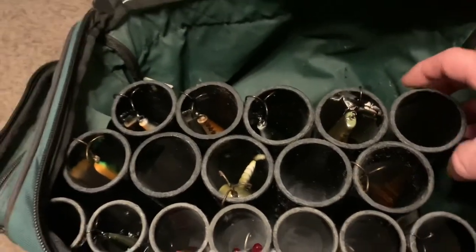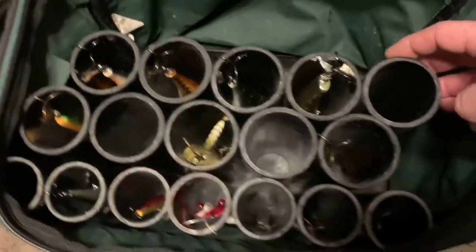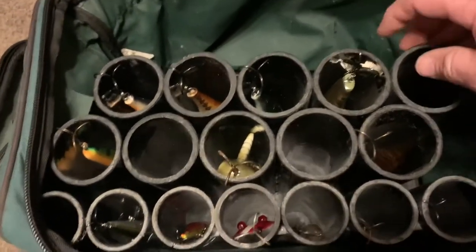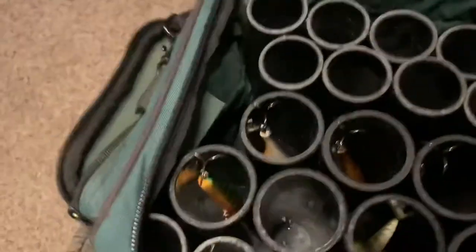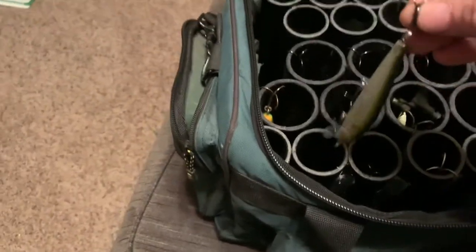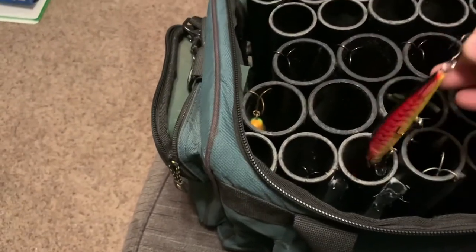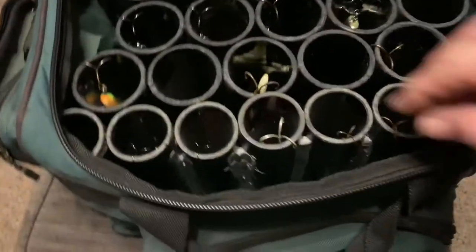I decided to just do them in rows like this, so if I get some bigger stuff I can add to it — maybe some two and a half inch pipe even, depending on what kind of lures I want. Some of the smaller ones here will hold some of these longer jerkbaits and husky jerks that are really more appropriate for pike, maybe even largemouth and smallmouth bass.